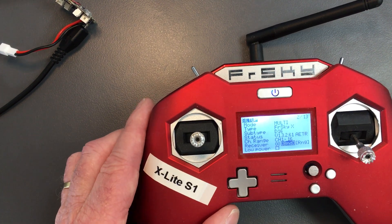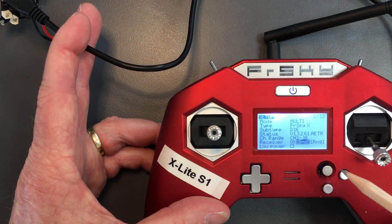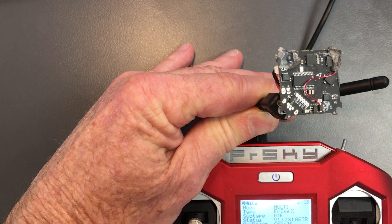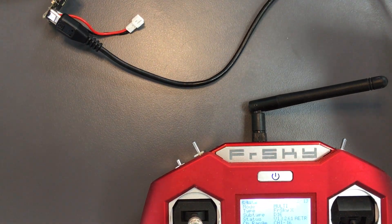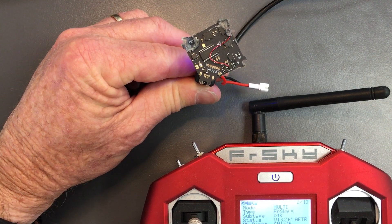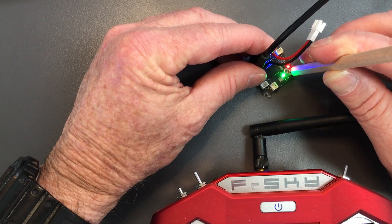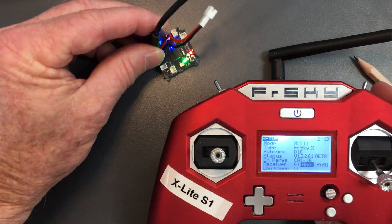I'm looking for the receiver where it says bind, BND. From here we apply power. To activate bind mode, I press the gimbal down and that will start flashing and the transmitter will start chirping. Flashing green means it's not bound. I hold the bind button down for three seconds — 1000, 2000, 3000 — and it goes into bind mode. I've selected bind there and this will start chirping.